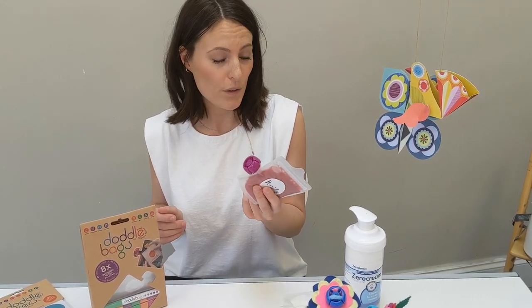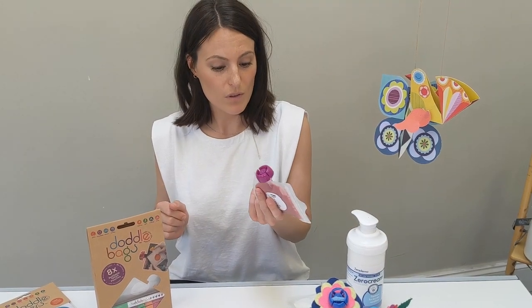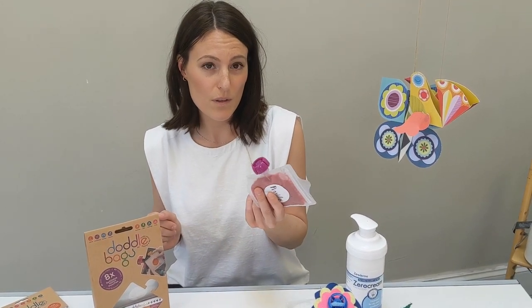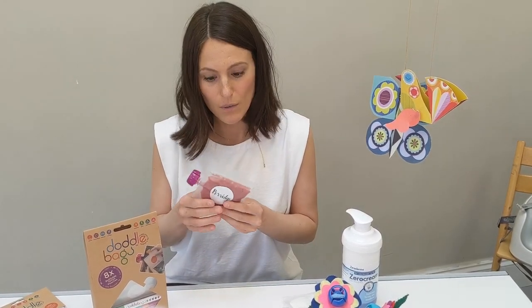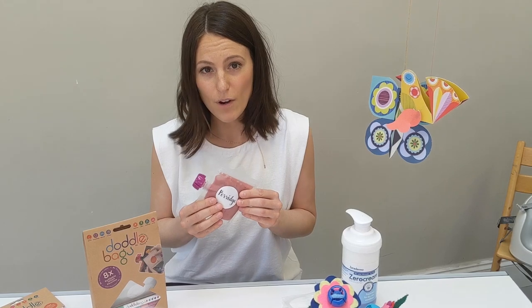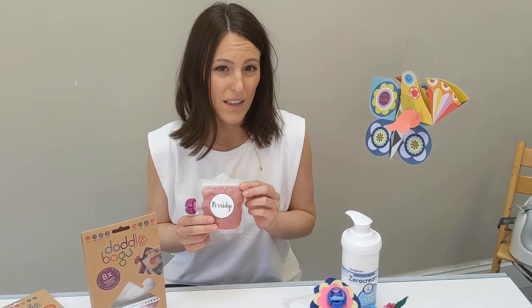You put them in the dishwasher and keep reusing them, so you're not having to buy many pouches each time you go out — they're going to save money as well. You're making your own food so you know what you're putting in it. Also, you don't need to throw the pouches away when you're done; you keep them. Everyone's very environmentally conscious at the moment, and everything here is recyclable — these don't end up in landfill.